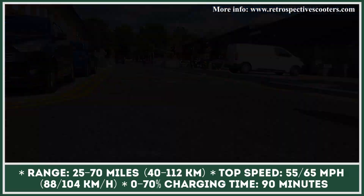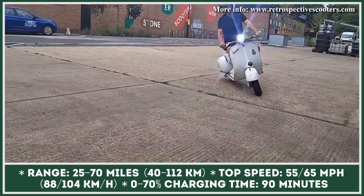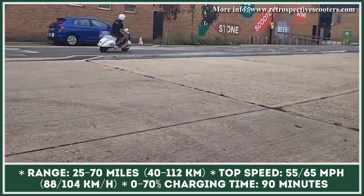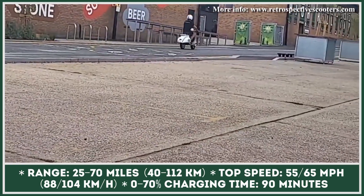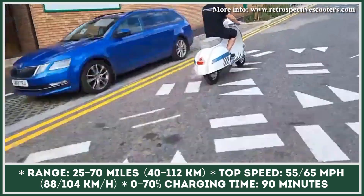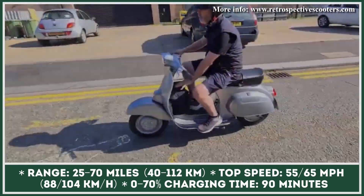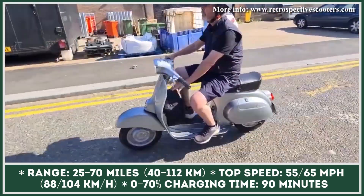The batteries are completely removable and need about three and a half hours to restore the full charge. Finally, if you feel like taking on the challenge of converting your old scooter to electric power by yourself, Retrospective Scooters are also selling conversion kits that include all required components, cables, gauges, and switches.